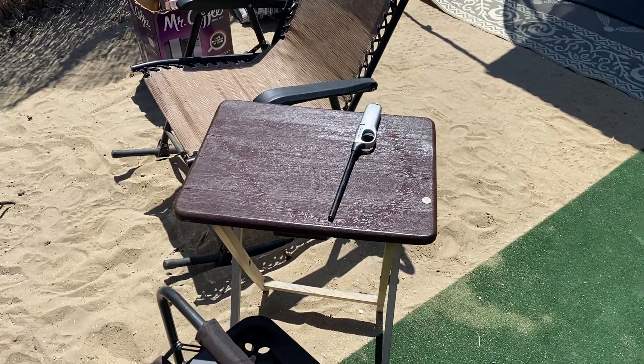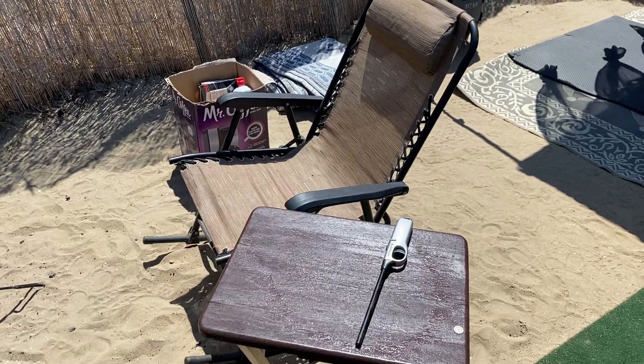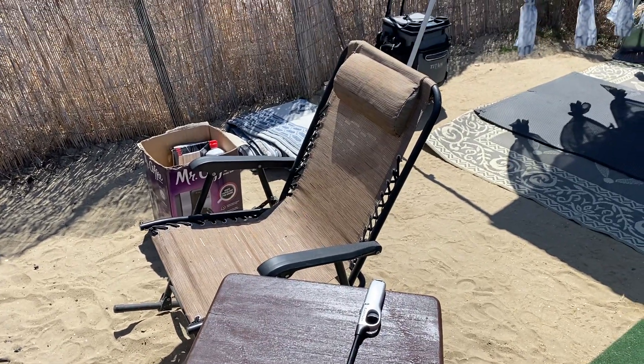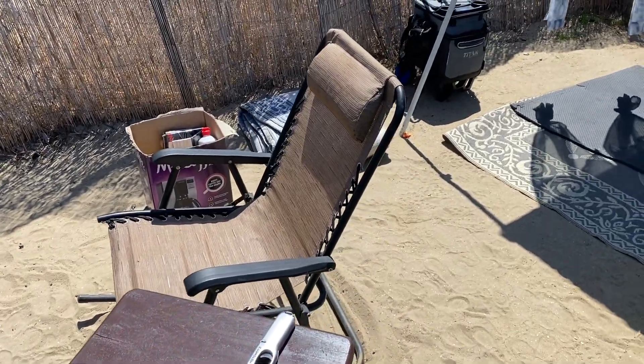I repainted the top of that little table — that's provided a nice little table for us sitting around the fire. This chair is a $159 chair that they sell here in the clubhouse, and that once again was left next to the dumpster.